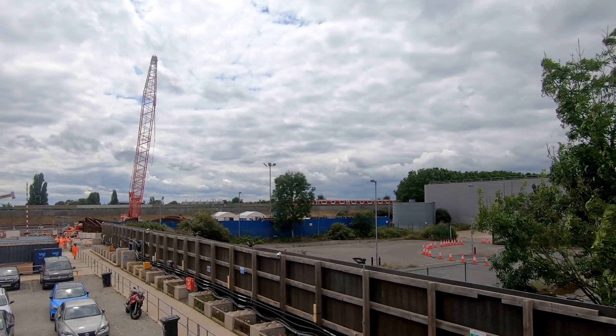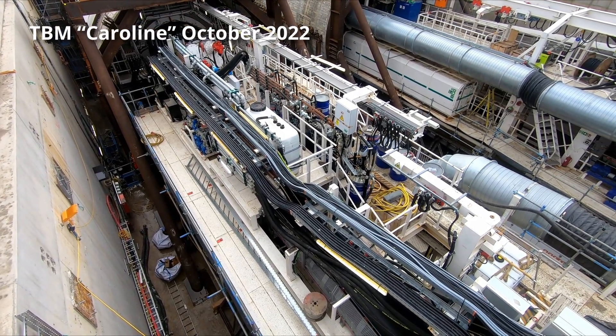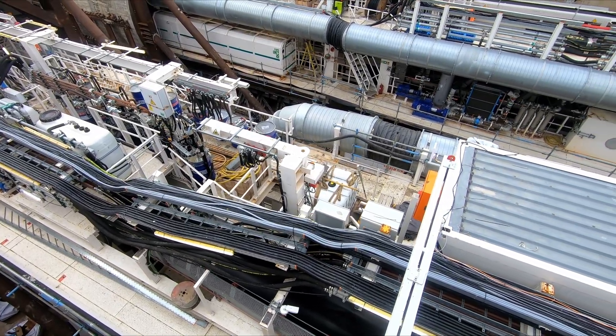The Green Parkway ventilation shaft will be the final location for the four TBMs, which will start to break through by the end of the year. The breakthrough will, however, be somewhat unusual, and it is thought the process may be a UK first.